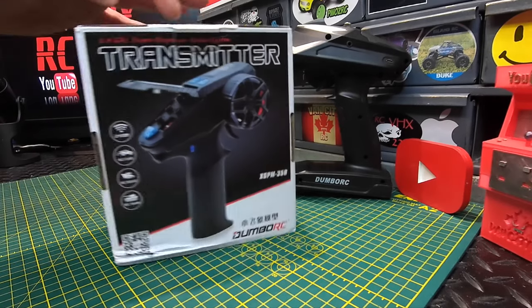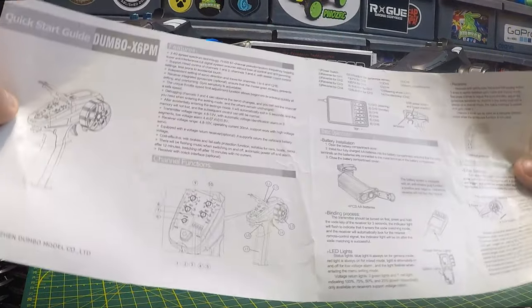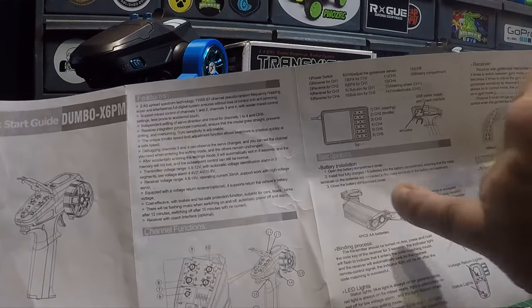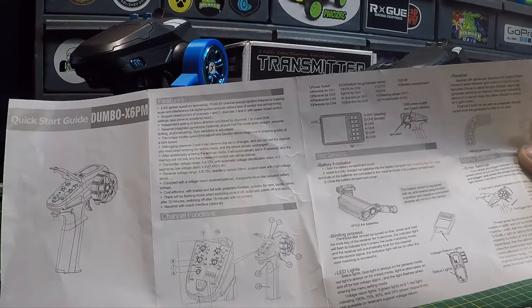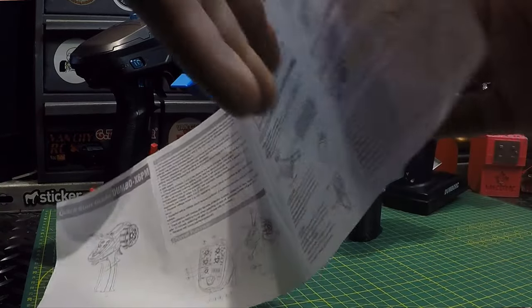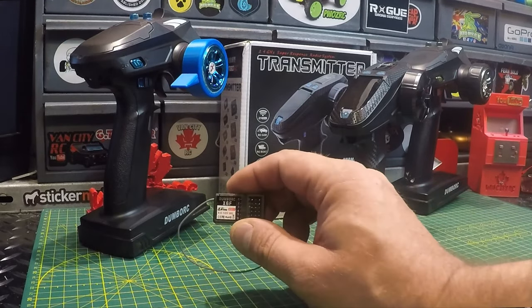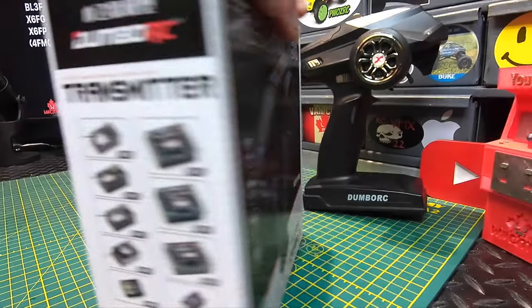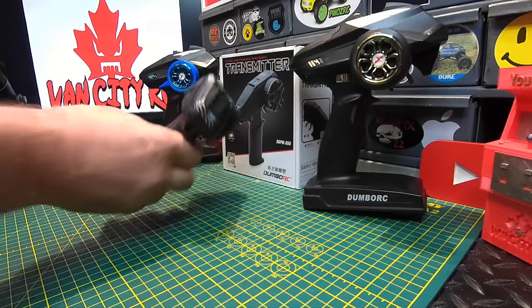Let's get it out of the box. There's a quick start guide that lists all the functions of the transmitter, the receiver layout, and states you'll need four double-A batteries to power it up. It goes over the binding process and the rest is setup and operating instructions. You do get a receiver with it — I chose the x6 F — but you can choose any of the compatible receivers listed on the box to go along with this transmitter.